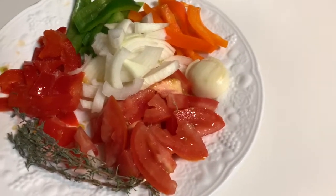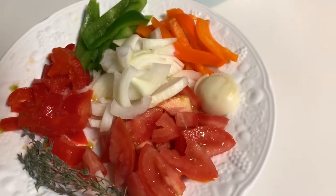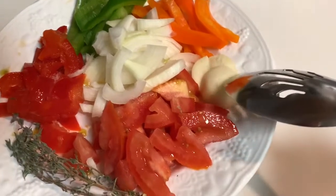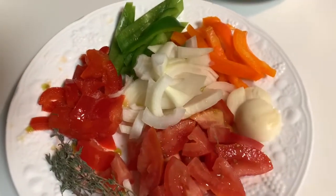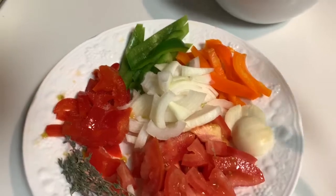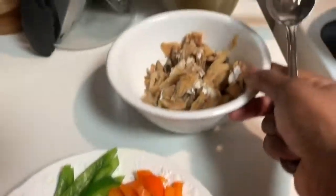Now for the fun part — putting all the ingredients together. I have some vegetables I'm going to be sautéing with my salt fish: some tomatoes, one clove of garlic left in chunks so I can take it out later (though if you like garlic you can chop it fine), some orange bell peppers, green bell peppers, onions, red bell peppers, and a piece of thyme.